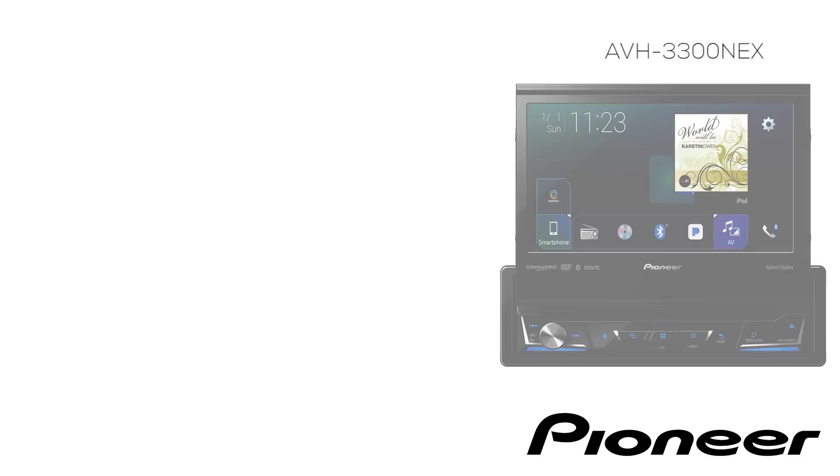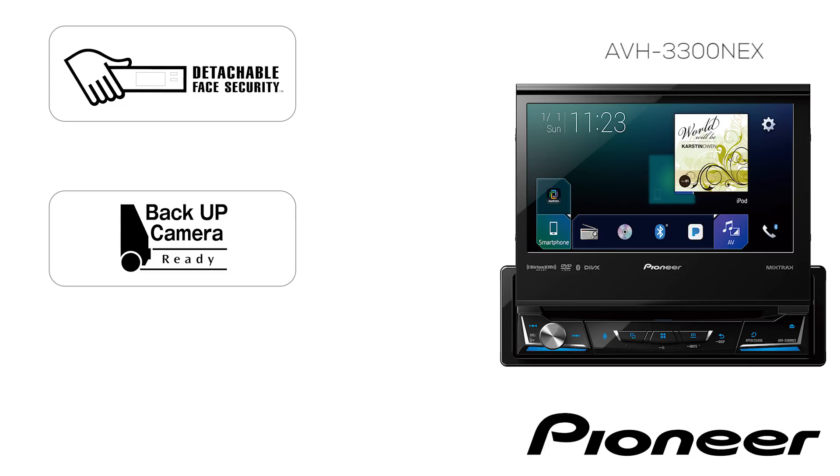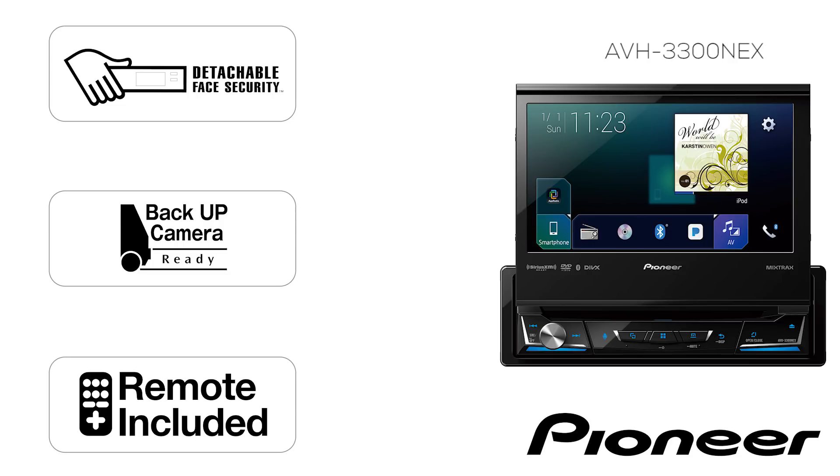The AVH-3300 NEX has detachable face security shown right here. It has a dedicated backup camera input, and it includes a wireless remote control in the box.